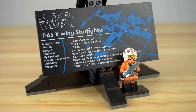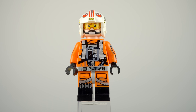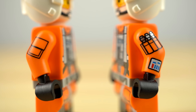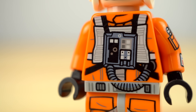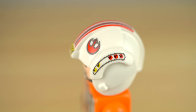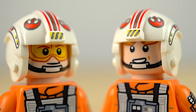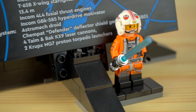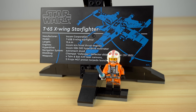Next to it is the exclusive Luke Skywalker minifigure. Everything you would expect from a minifigure at this price point: dual molded legs, prints on both arms, highly detailed torso print front and back, and I quite like how the life support box is kinda crooked. The helmet is also quite detailed with a bunch of prints, and the head has dual expression — both featuring a chin strap and the yellow visor. The placement of the minifigure next to the plaque is rather awkward though, as it gets in the way of the text a little.